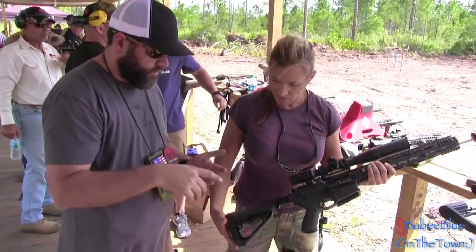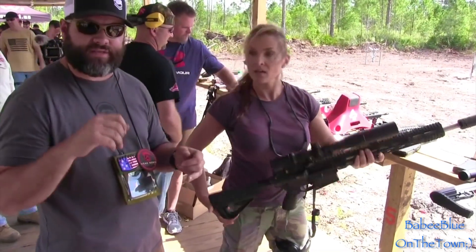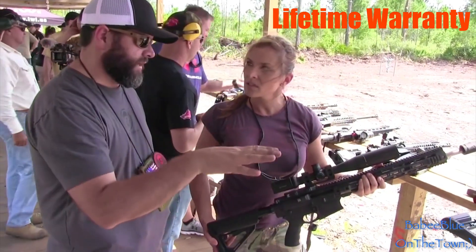Every gun we make is billet construction, sub-MOA from the factory, guaranteed, and comes with a lifetime warranty. Run it over with your truck and bring it back to us, we'll make it run again.